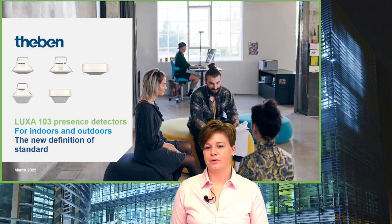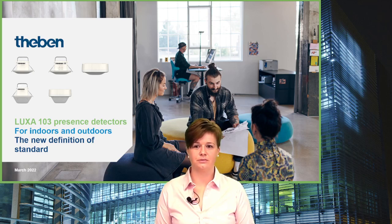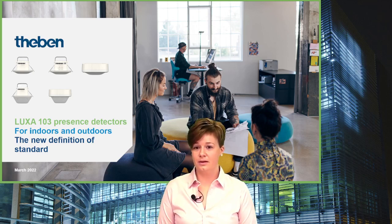Welcome to our new product introduction from Teben. My name is Mona Mutschler and I'm happy to introduce our new Presence Detector Series LUXA 103 today. LUXA 103 is our new definition of standard.